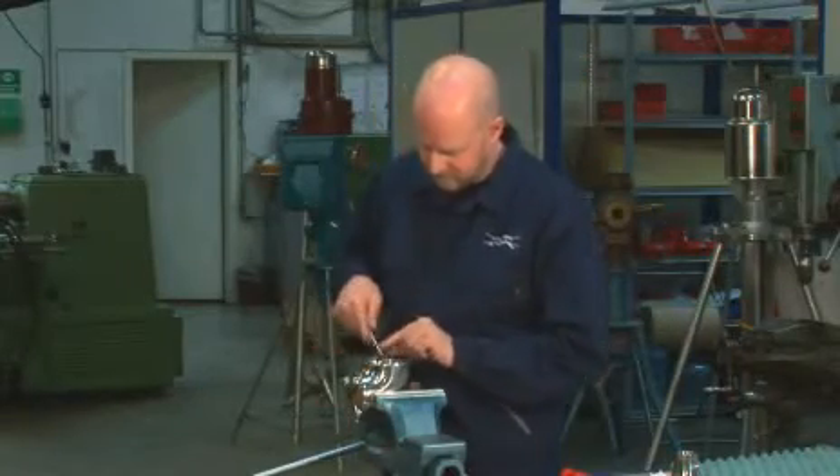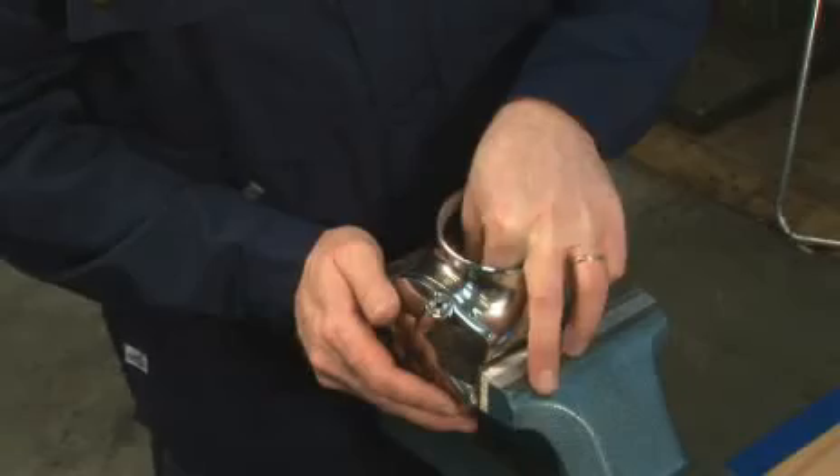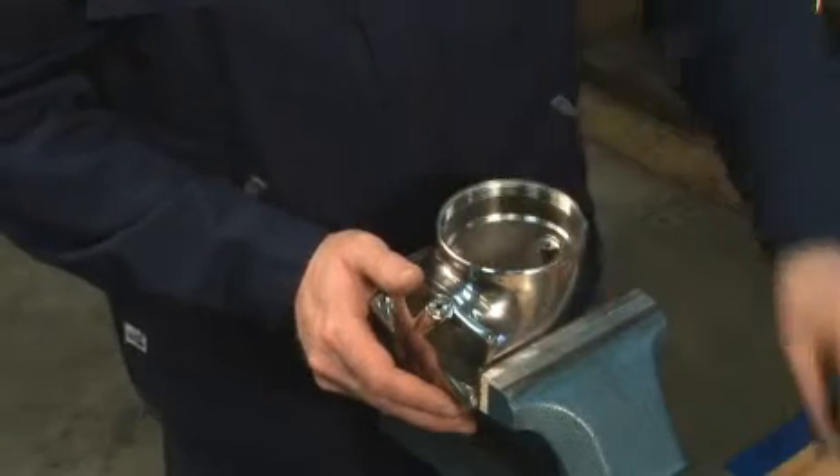Insert a 13 mm spanner into the body. Screw off the hub cover and remove the washer.